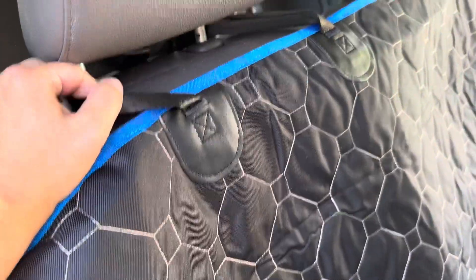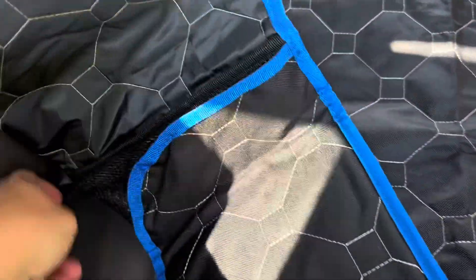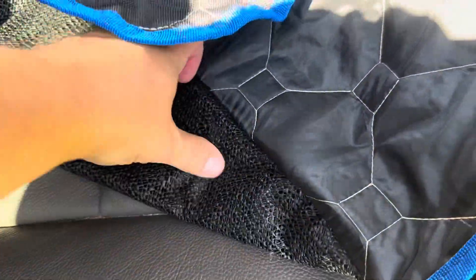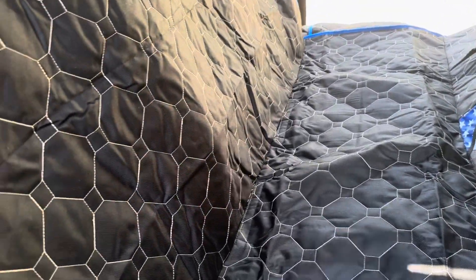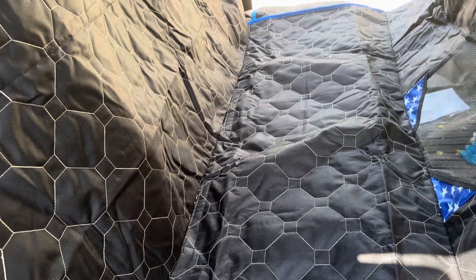We have our four snaps to keep it in place. On the bottom we have two anchors to push into the seats to help keep it in place. We have our slip-proof material so it's going to stay on our seats and not slide around — I'm pushing on it and it's not moving. We have our mesh area for our dog to see through, and then we have two pockets on each side for anything we need to store back here. This is made of 600D oxford material and, like I said, it is waterproof with two waterproof layers, so your seats are going to be very well protected.